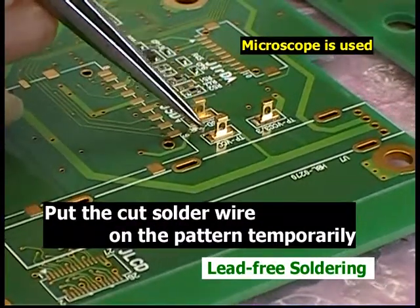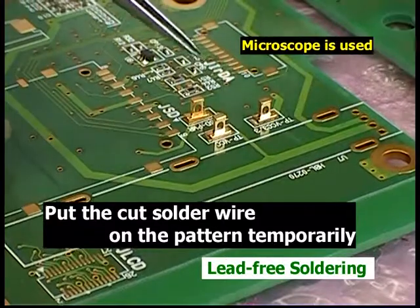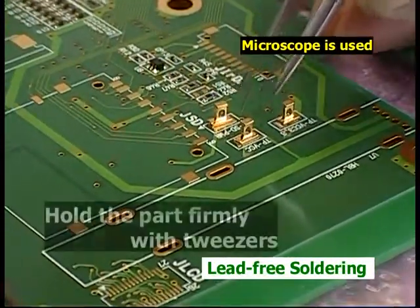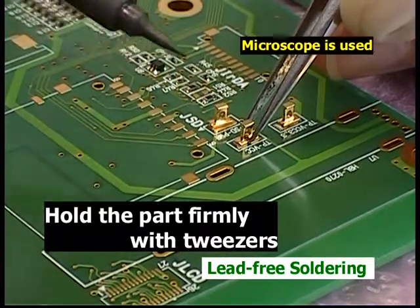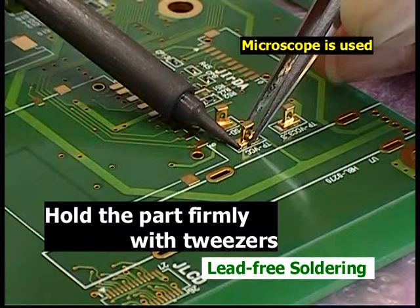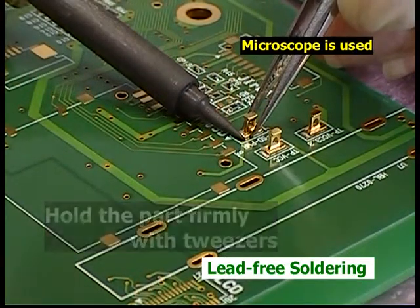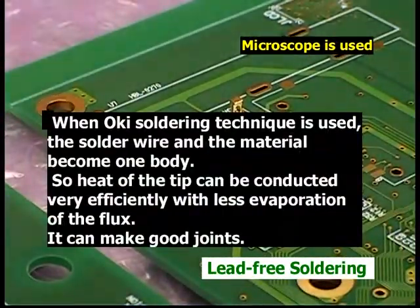First, put the cut solder wire in the position you are going to solder. Hold the pads firmly with tweezers and apply the tip to the solder wire to melt it. This procedure can raise the temperature of both the solder wire and the object at the same time. This is a very effective way to conduct heat. Plus, it makes less evaporation of the flux. This technique is very useful for fine-pitch soldering.